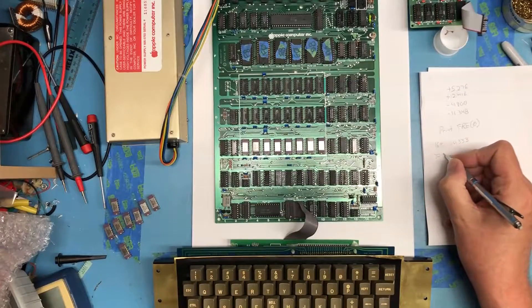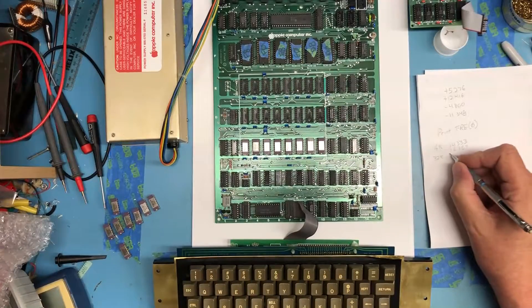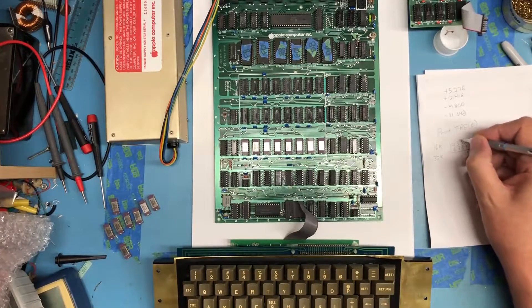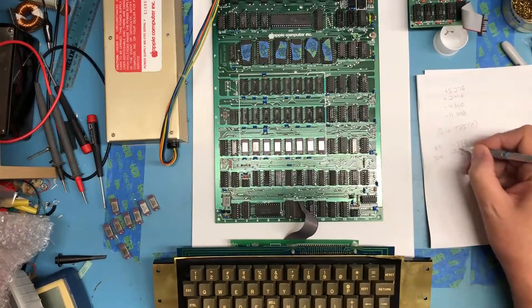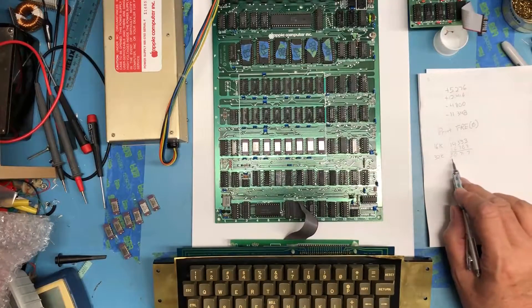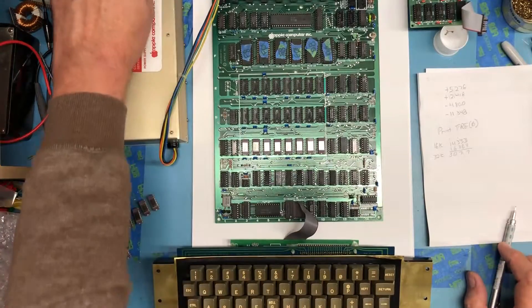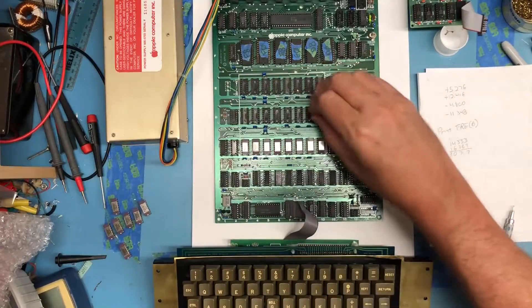If I put in 32K, I would expect 16384 more. I would expect with the next 16K, at 32K total, a number like 30717 to be returned. So we'll find out — let's put in that next block of 16K.